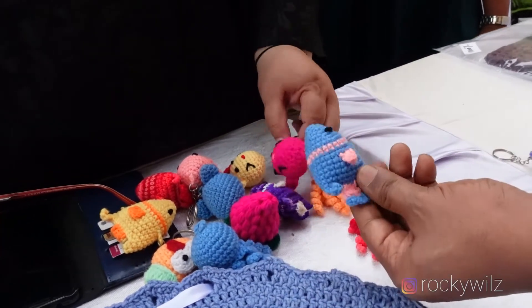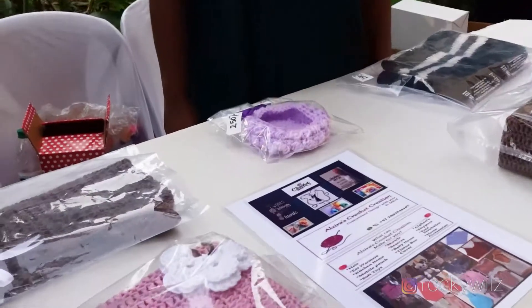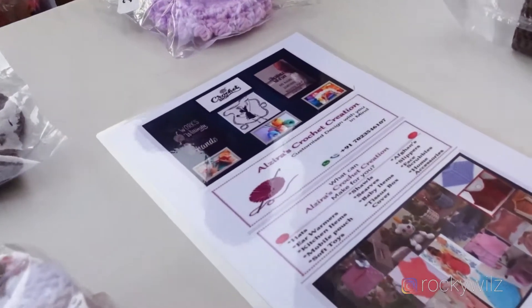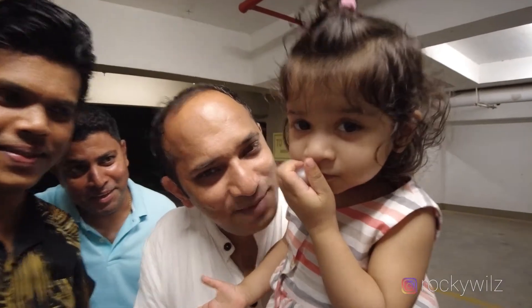This is nice to play with also, right? For the kids. Yeah, so that's why if they want to play, we just give it out like this — nice and cute cover ideas. Alright, thank you so much. Like and subscribe — Rocky Wales.